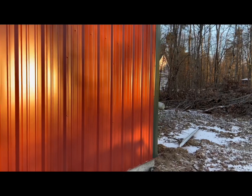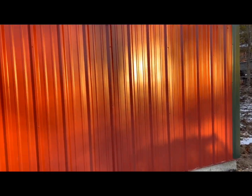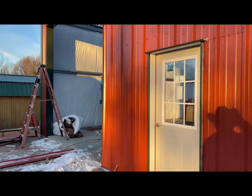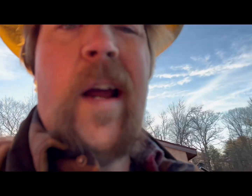As you can see, that corner trim really ties the building together — gives it that chutzpah. Anyway, that's where we're at. See you guys next time on the Empty Skull Ranch.